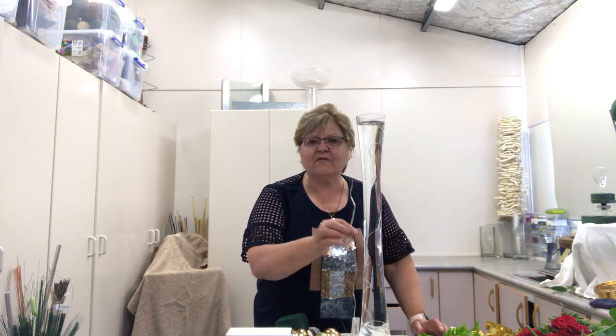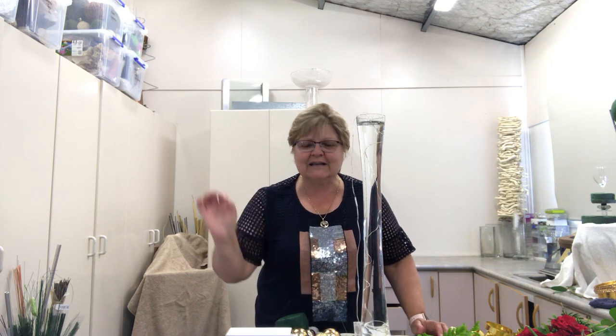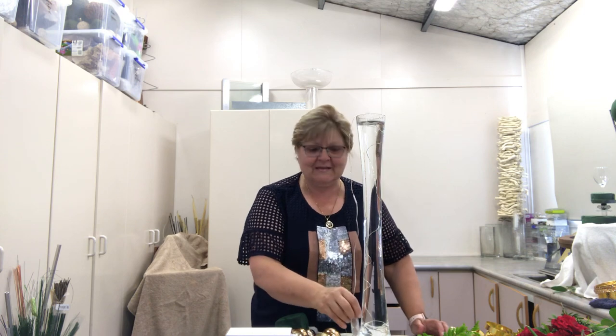I actually like the reflection that the water gives you. I've just popped inside it — threaded into the vase of water — an LED strand. It's a strand with little LED lights on it, and it's got a little battery pack. I don't put that in the water, but I do embed the lights.